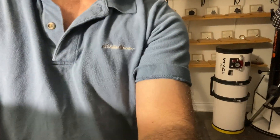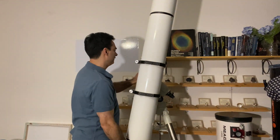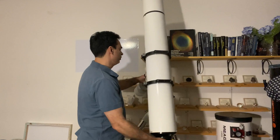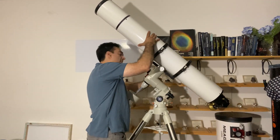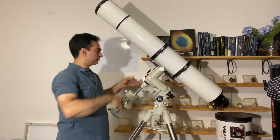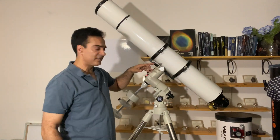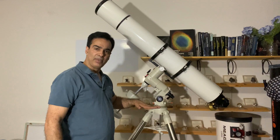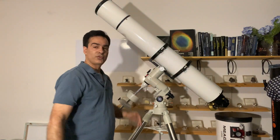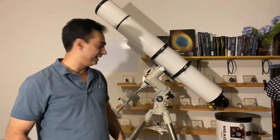Another thing you could do with these large refractors is buy — Orion sells them, and Antares used to sell them too — what they called a mini pier. You could put it right here and that would raise it about 16 inches. So the bottom would be up here instead of down there. Even just a small chair works, or you can be bending at that height.